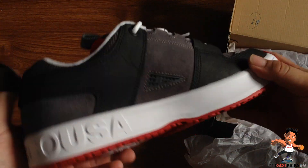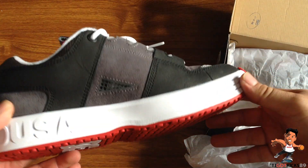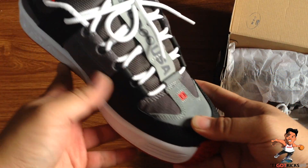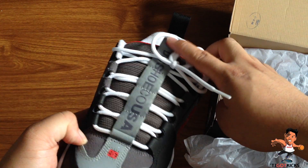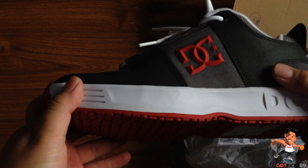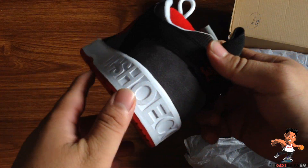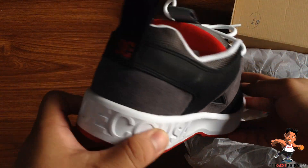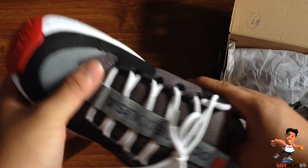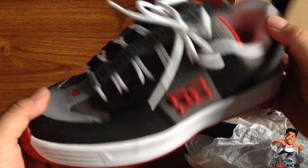Got the classic air vent right there on the DC shoes. Going up — classic runner toe, which was on all of the 90s skate shoes. Huge DC Shoe Company branding, DC shoe logo right there, right there — details, details, details.